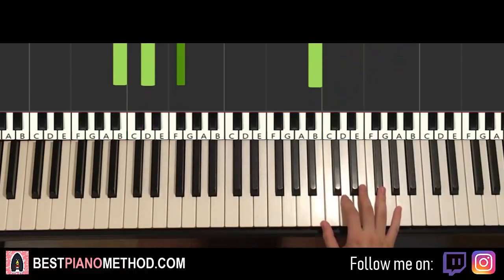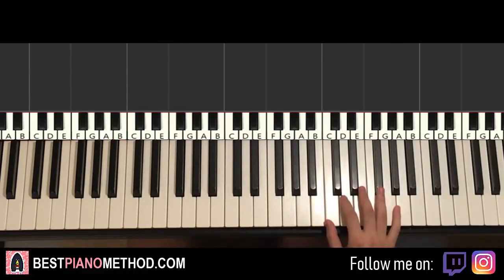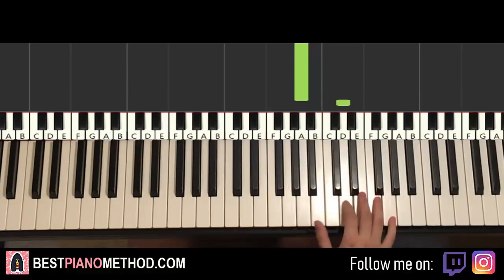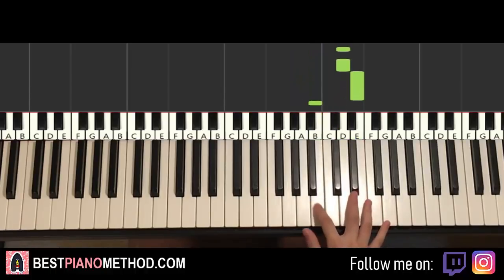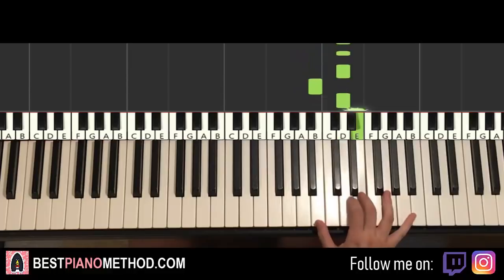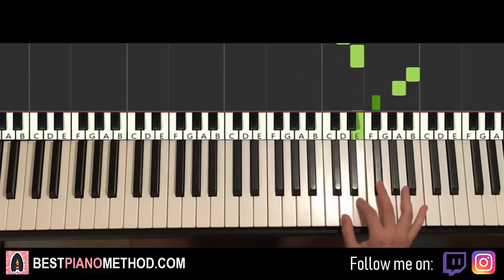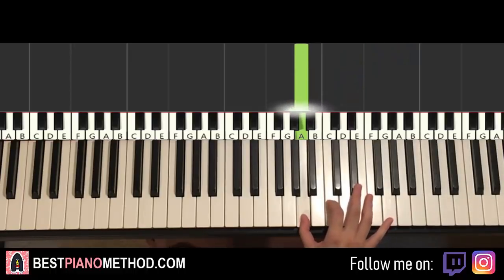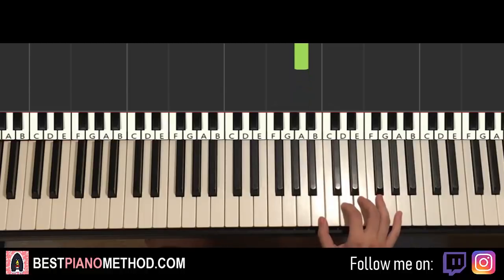Moving on to the second part, right hand continues. Goes to three Ds: one, two, three, E, down to B, B, A. Repeat that seven-note motive again: D, D, D, E, down to B, B, A. And then change: D, D, D, B, D, E, up to B, A, F-sharp, E, D, D, E, B, A. That's it for the right hand. You can see there's a seven-note motive at the start, play it two times, and then it goes to the sort of whistle motive.